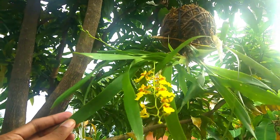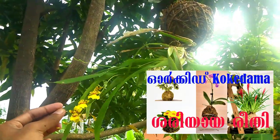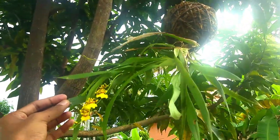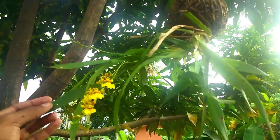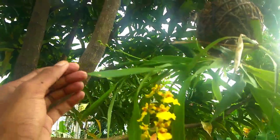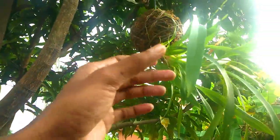As I show on my channel, I am making a mix with coconut husk. This is the best method for the Oncidium. This is the only method I use for the Oncidium. This is the beautiful flower spike.